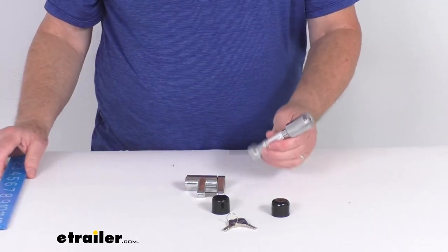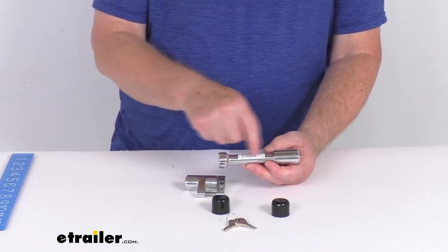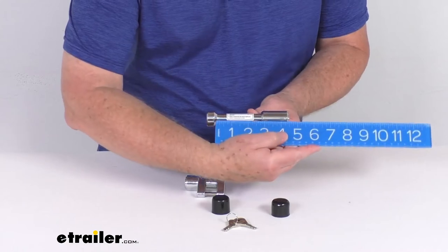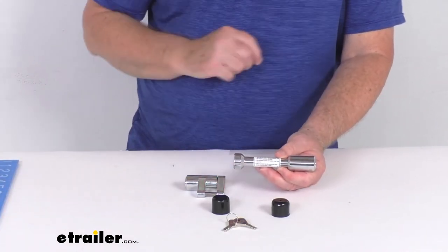On the hitch receiver lock, the application is for two-inch by two-inch trailer hitch receivers. The inside span pin length on that is about two-and-a-half inches. Pin diameter of five-eighths of an inch.